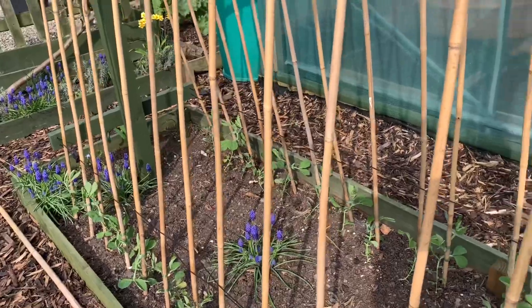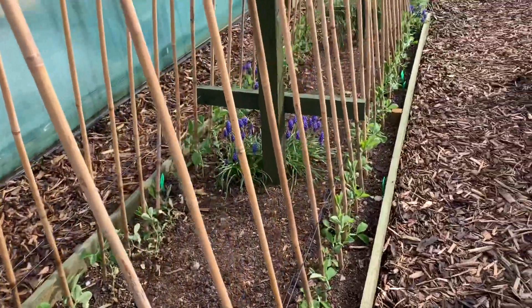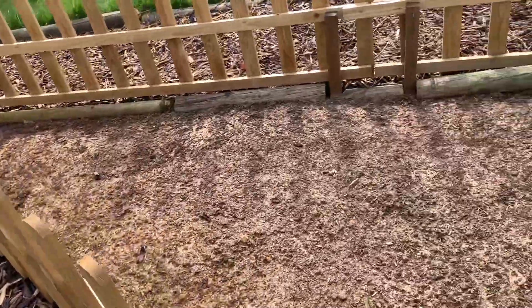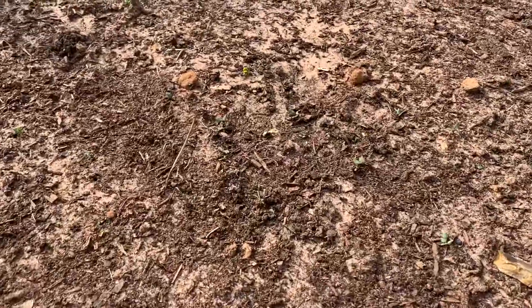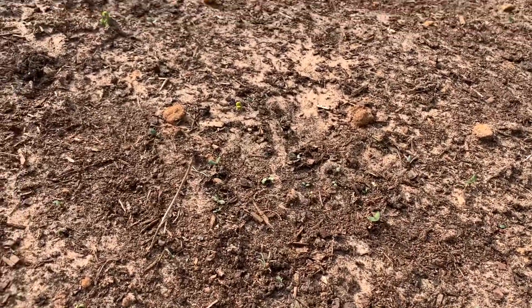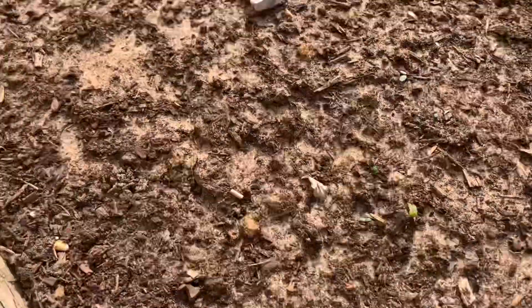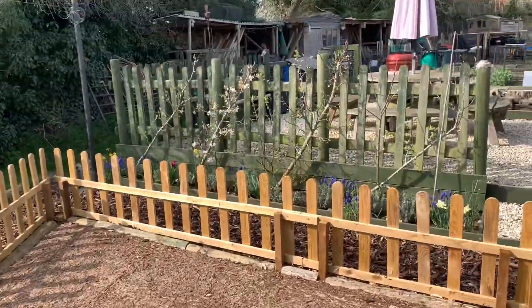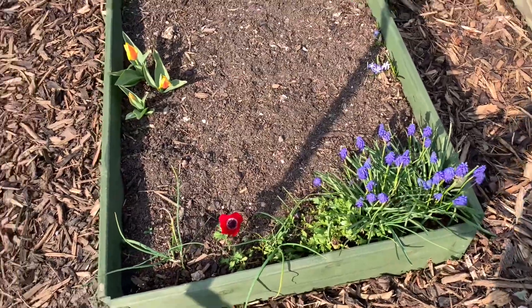Touch wood, everyone seems to have taken, so hopefully they won't look back now — just look after them this week with the frost we've got coming. The wildflower bed — the seeds are coming through and germinating. I am covering them up when we get a frost but they seem to be doing what they were supposed to be doing. I do like those, and so do the bees — the bees have been all over those.